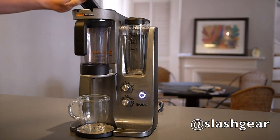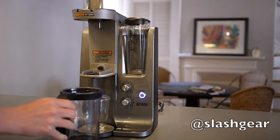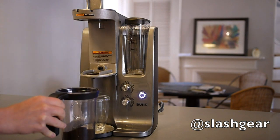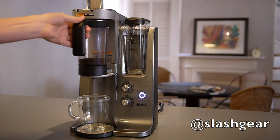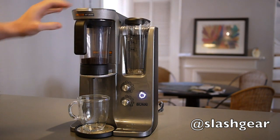Bunn's Trifecta MB is the home version of the company's Trifecta commercial coffee machine, using an air infusion system for a new way to brew coffee. Borrowing elements from French Press, Pour-Over, Aeropress and Clover, the Trifecta system opts for shorter brew cycles while giving greater control over the variables that make a great cup.